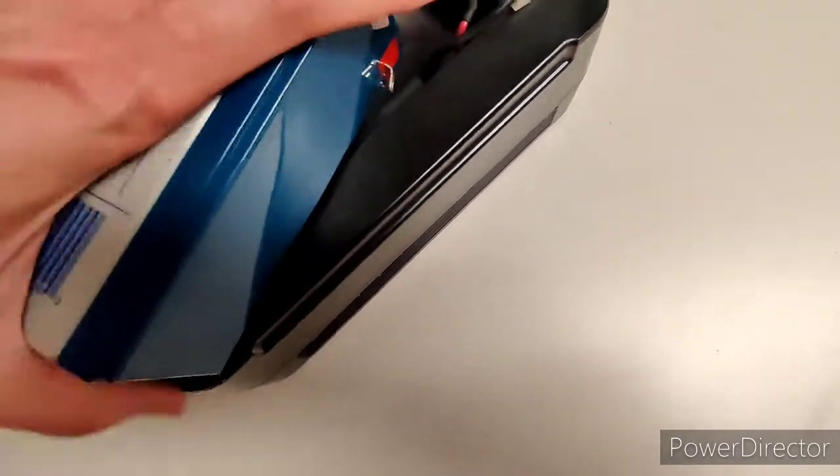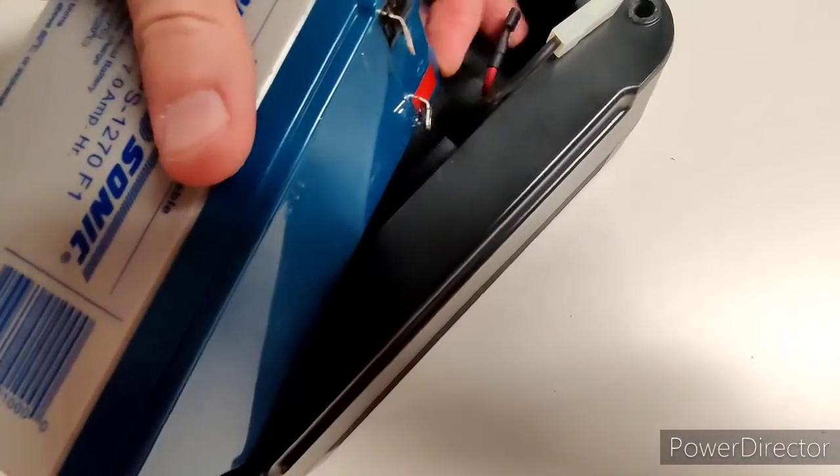Then just line up the terminals. The last one is going to be the red — it goes to the red.